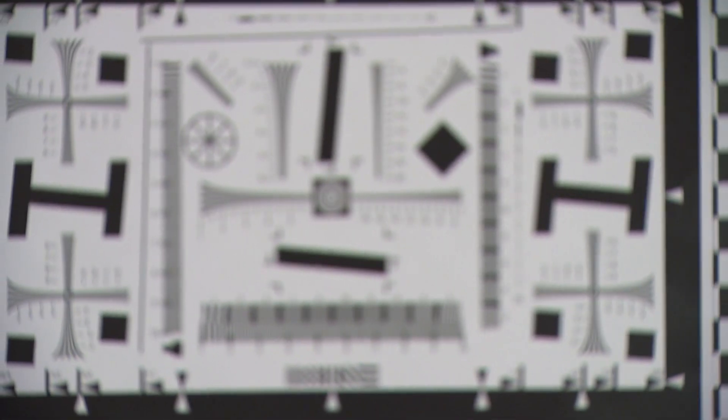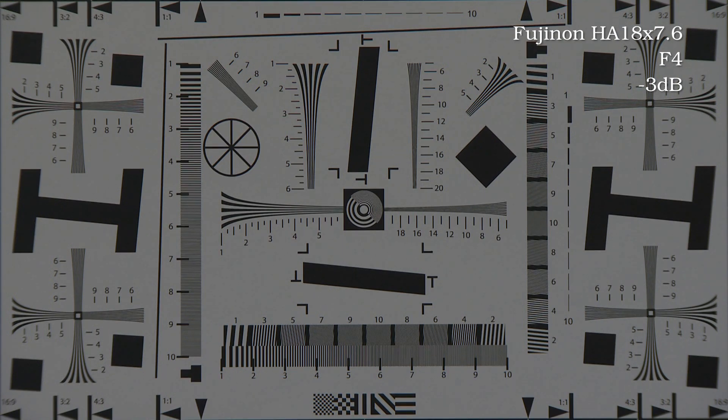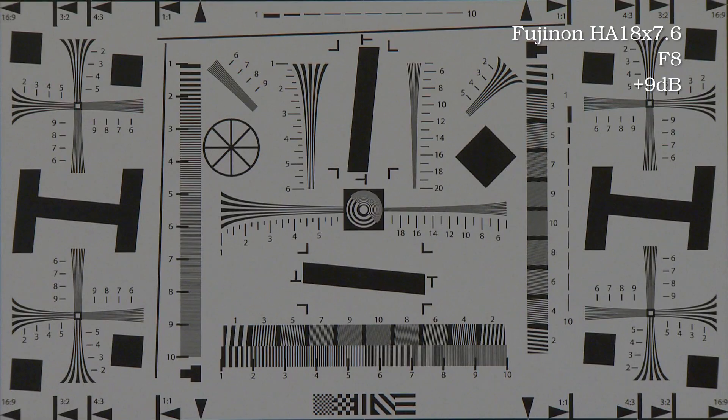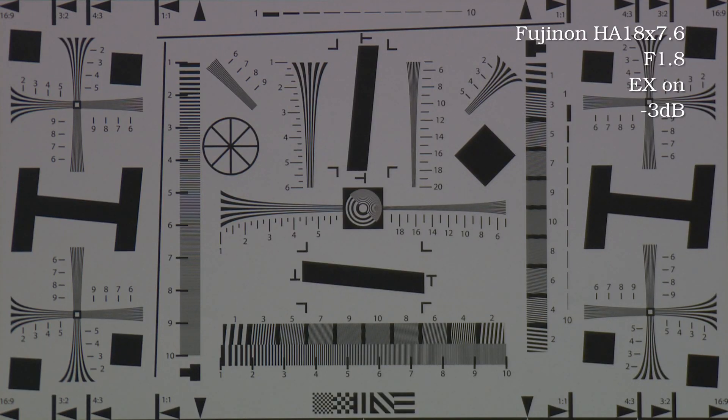No lens video would be complete without some resolution tests. Wide open, the sharpness falls off somewhat at the edges, but once you get to around f/4, it's perfect throughout the entire image. What surprised me here was the extender — I was expecting a slight loss of sharpness, but it actually yielded an increase.